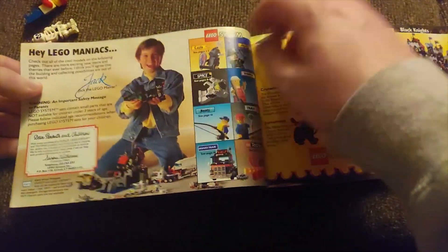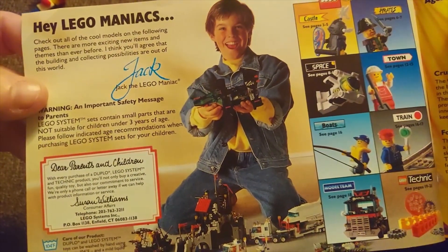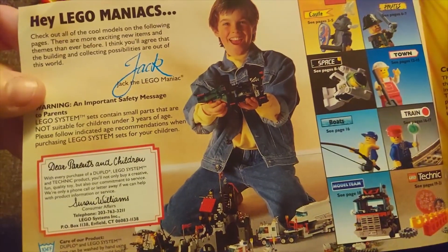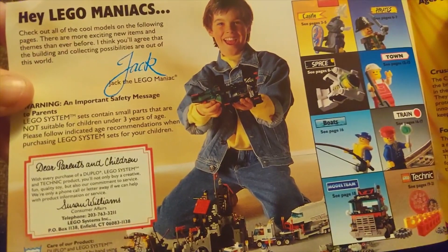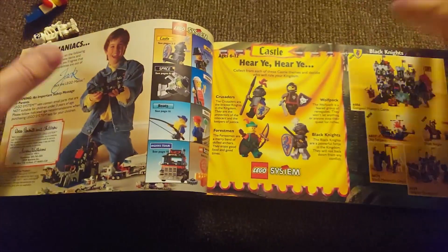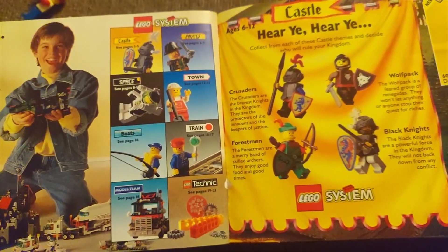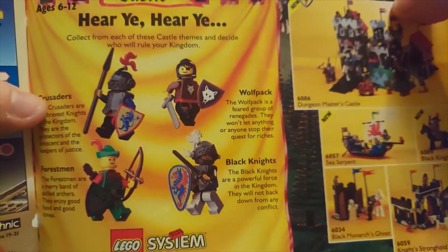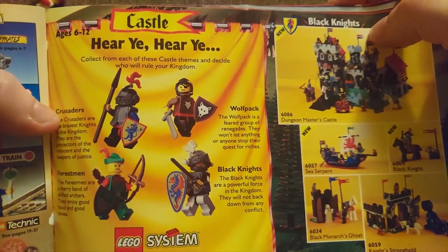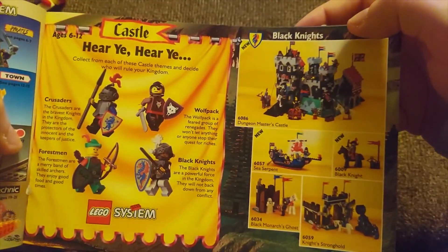So what year is this? 'Hey Lego maniac. Check out all the cool models on the following pages — there are more exciting new items and themes than ever before. I think you'll agree that the building and collecting possibilities are out of this world — from Jack.' They're in Ennsfield, Connecticut — I used to live near there. So let's see: we got castle, pirates, space, town, boats, train, and model team. There are sub-themes of castle — crusaders, forest men, wolf pack, and black knights.